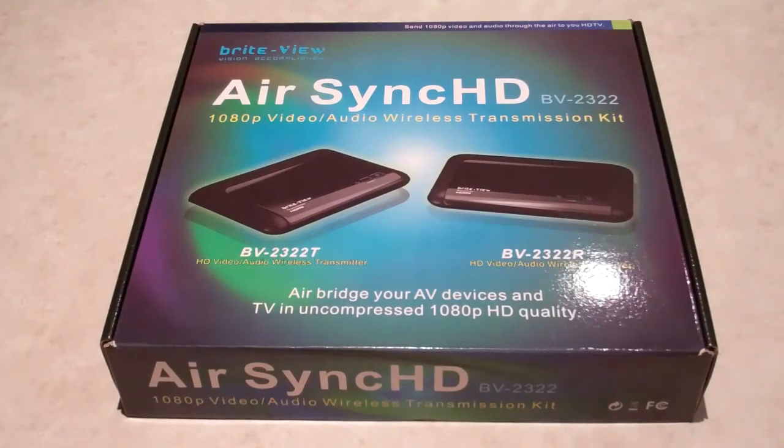Hello Internet. My name's Chillilounge and today I'll be doing an unboxing and review of the BrightVue AirSync HD BV2322. I haven't seen any unboxing or reviews of this one on YouTube yet, so I thought it would be good to give you guys an idea of what's in the box and how it operates.